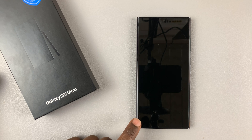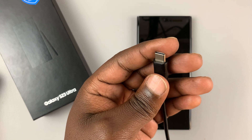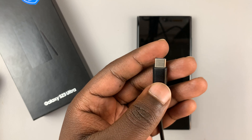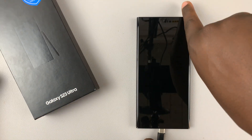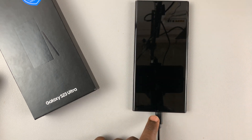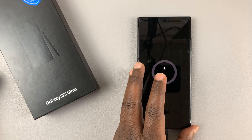The phone will vibrate slightly just to confirm it's been switched off. Then take the USB cable that either came in the box or any USB Type-C data cable — it could be Type-C to Type-C or Type-C to Type-A. The most important thing is that the other end is connected to a computer: a laptop, a MacBook, or even a desktop computer.